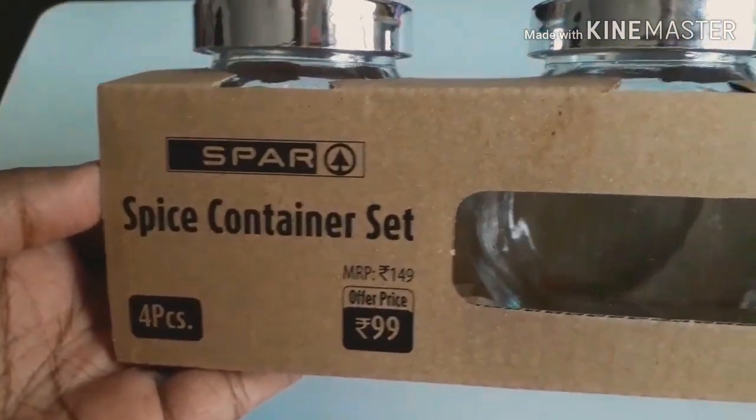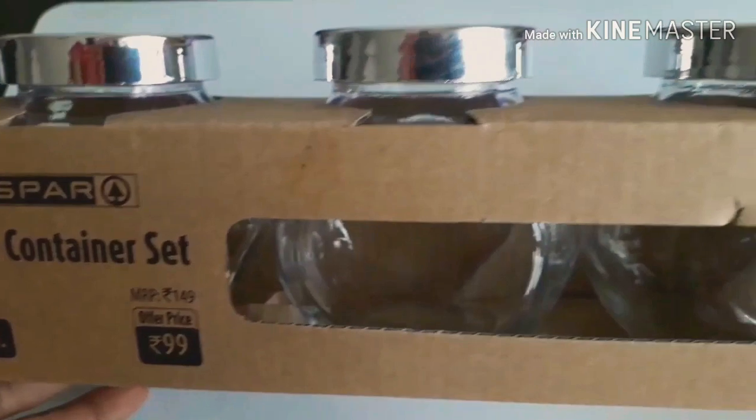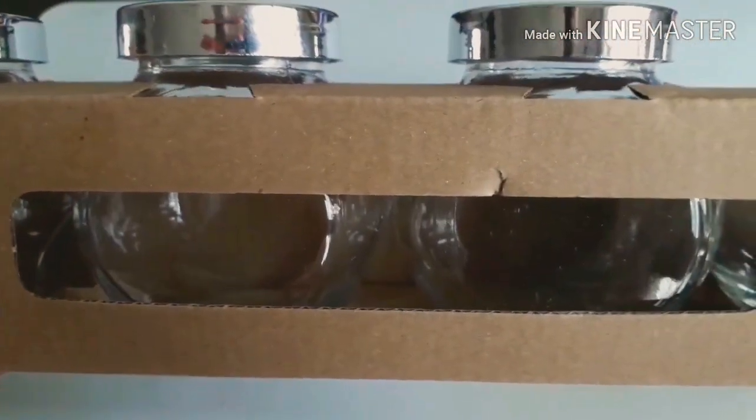Hello all, welcome back to my channel. In this video, we have some kitchen items.